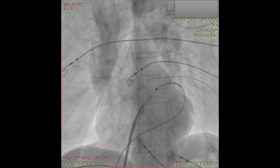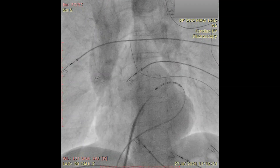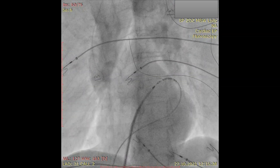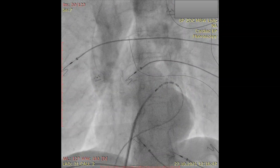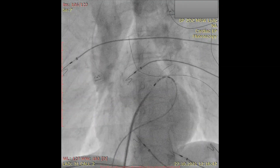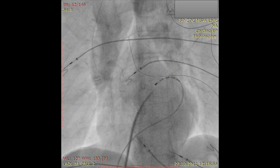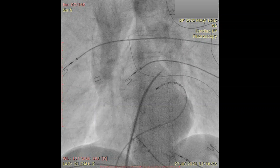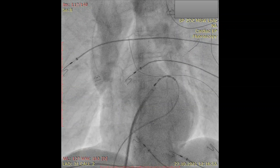Confirm the position of the needle with the contrast injection. Then advance the assembly over the needle and introduce extra support coronary wire into the left superior pulmonary vein. Then advance the assembly more and introduce the sheath into the left atrium. I hope you have enjoyed the video and will introduce the technique to your daily practice. Thank you for watching.